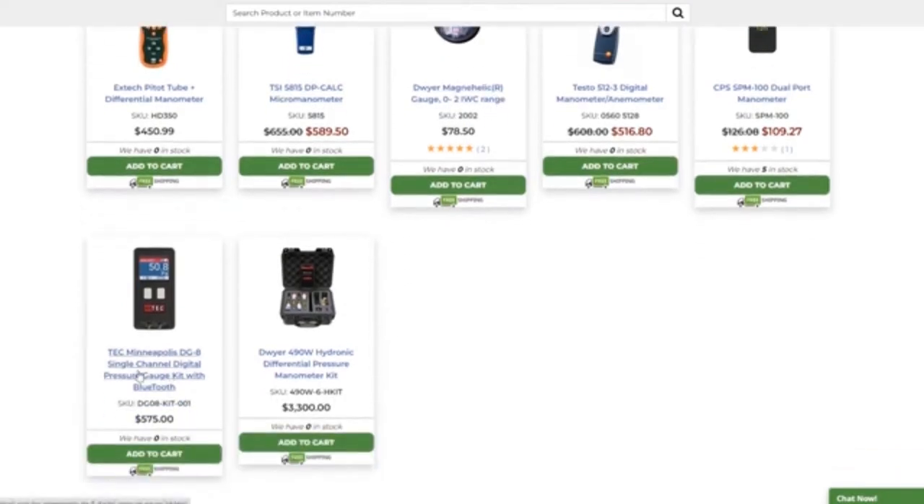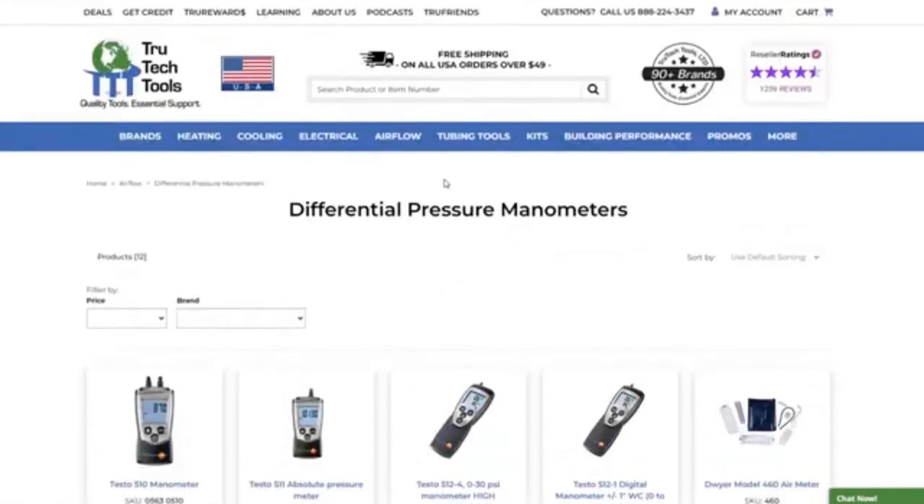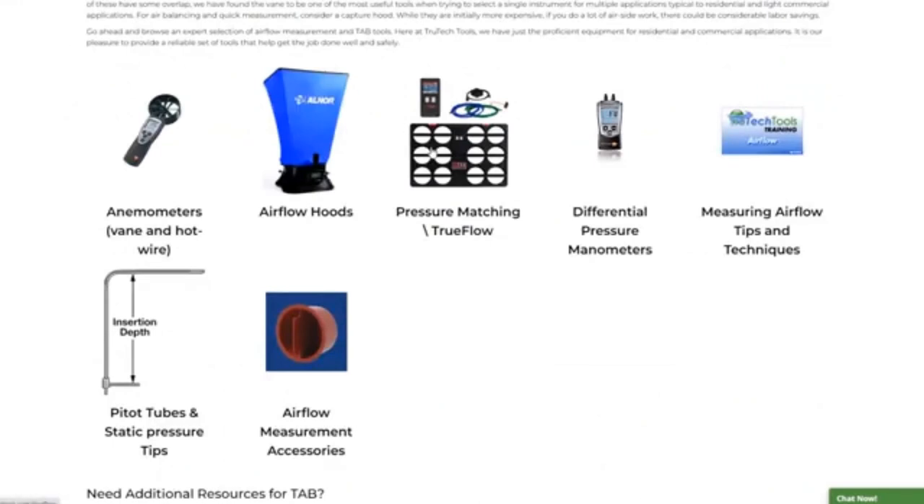Down here is the Energy Conservatory Minneapolis DG8 — that's the one you would use for home performance work. It's $575. Let's compare that with some of the other methods for measuring airflow that are actually affordable for regular human beings.